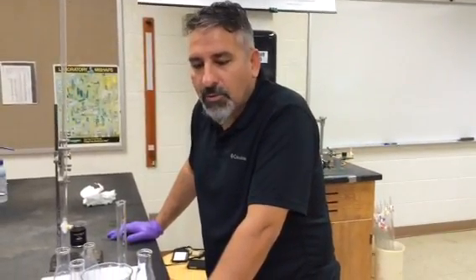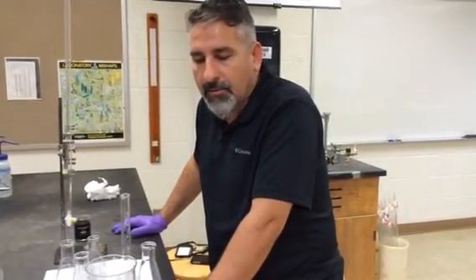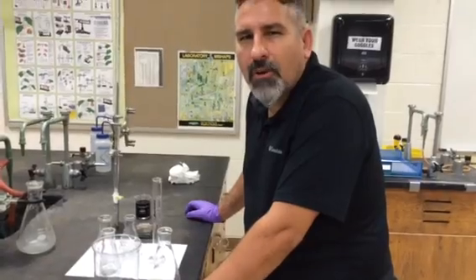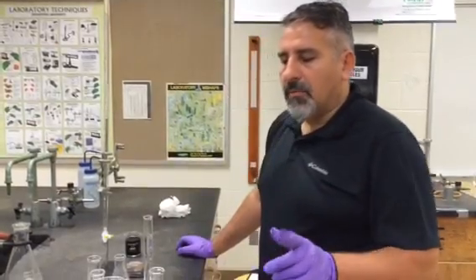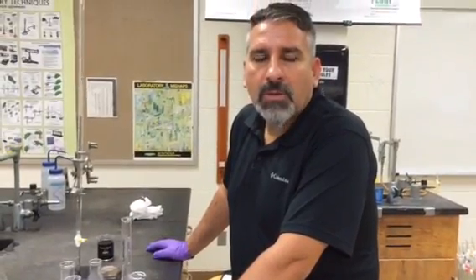Today we will be discussing the sixth experiment: the determination of iron by reaction with permanganate. This is the unknown that students are going to take. They are going to have three trials, using roughly 0.5 grams for each trial. Anything between 0.48 and 0.52 is perfectly fine — they do not have to add and remove grains. I would like to remind you that the amounts in the handout are cut by half.